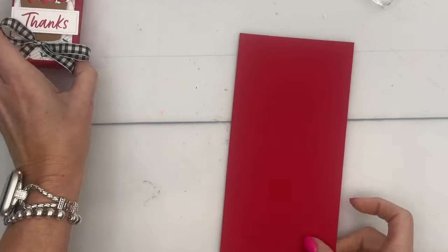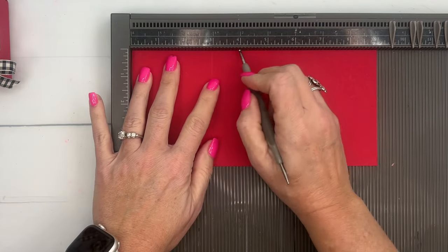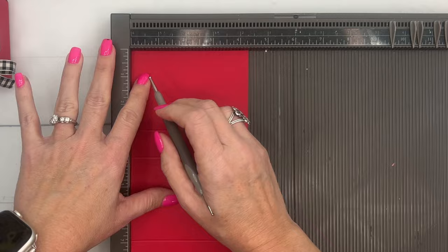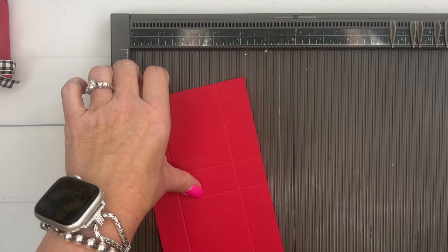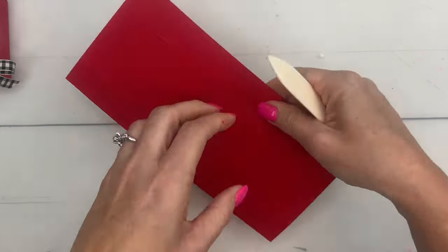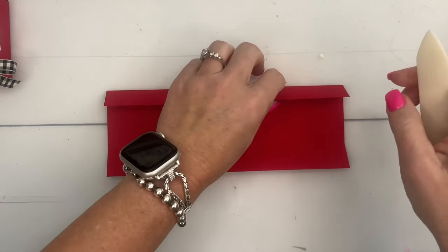Let's make the box first. I am using Real Red, and this is a four and a quarter by nine inch piece of Real Red. We're going to score the long side at three, at four, at seven, and eight. Then you're going to score the short side at one and three-quarters. The first thing you want to do when making a box is to grab your bone folder and burnish those lines really well — diagonal and horizontal.